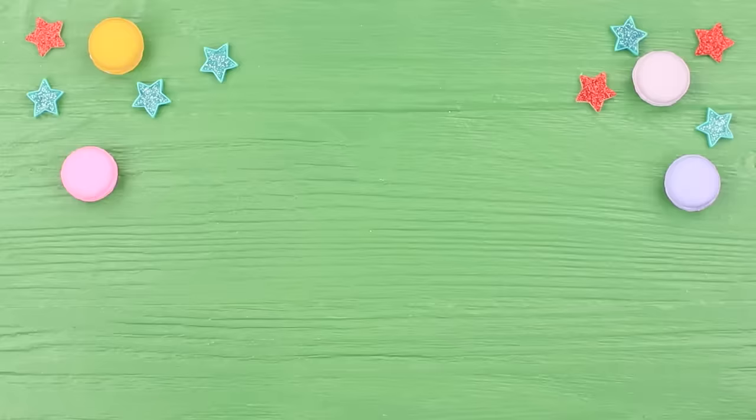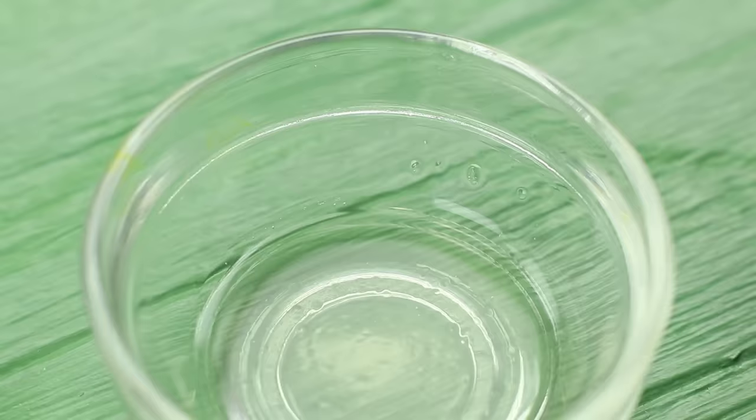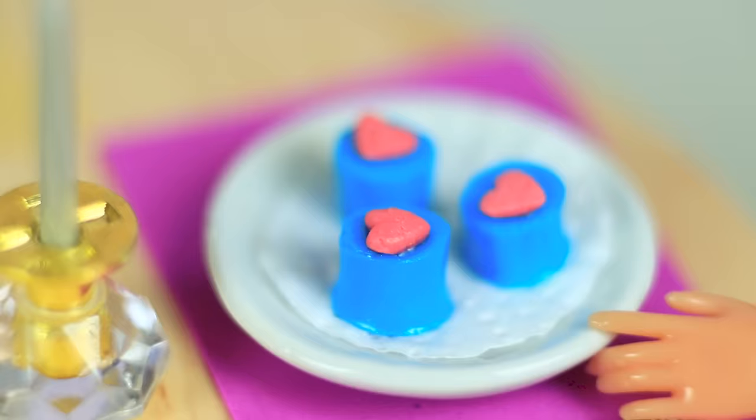Refrigerate it. Use a wide cocktail straw to cut out the finished jelly. Put it on a plate. Apply some dissolved gelatin and attach a heart-shaped edible decoration. Another second and there's a beautiful sky-blue colored jelly dessert waiting in front of Barbie!